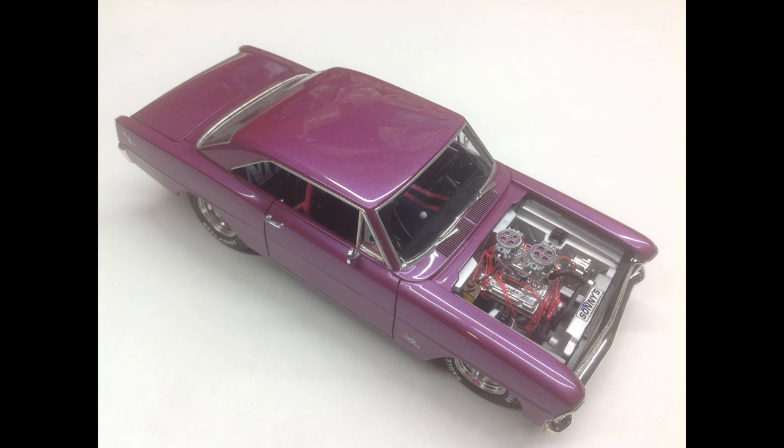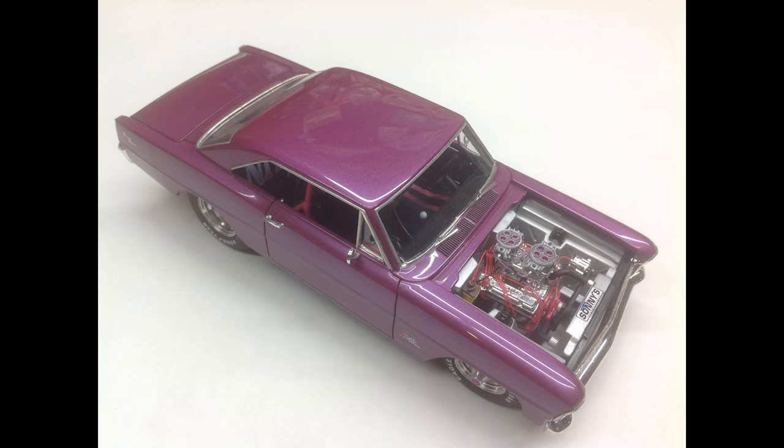Custom mix of Testors enamels — that one is called Jamie's Jam. That one is six years old. Custom mix of Testors enamels, clear top coat with Pearl-X laden clear over top of it — that one is eight years old.